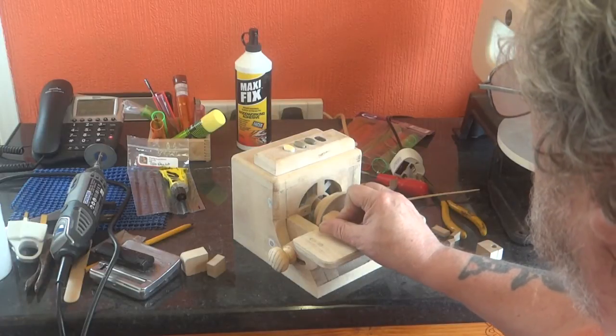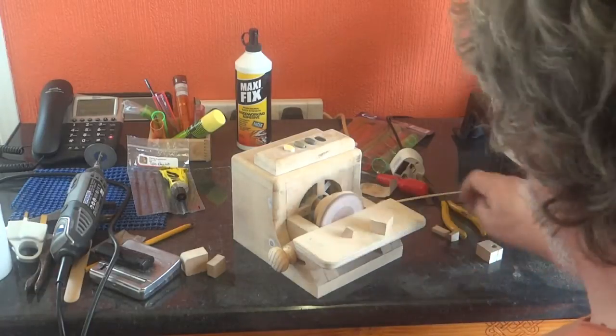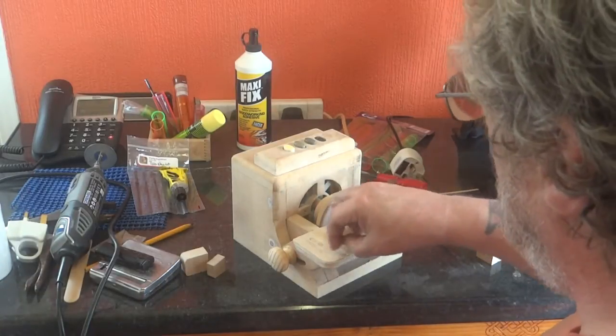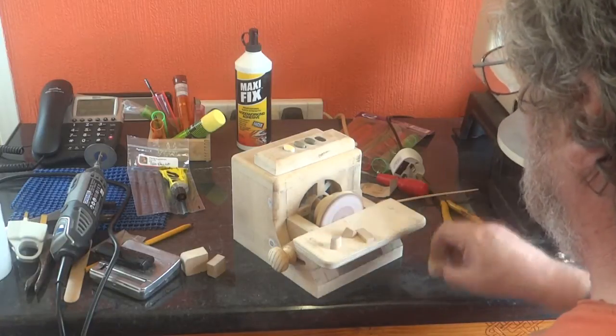That will do exactly what I want to do. There's typically what I'll be sanding on it.